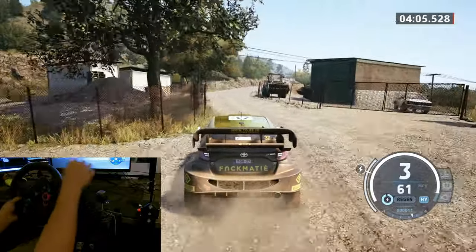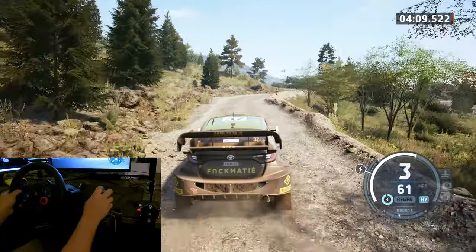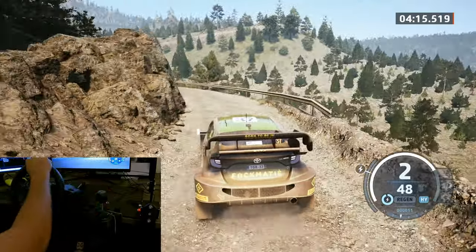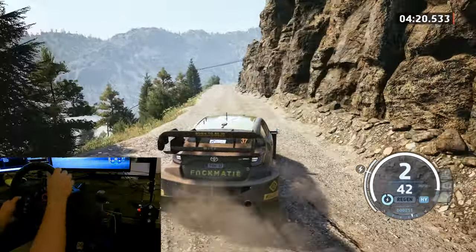40. 3 right to square left, short. 40. 3 left, tightens. Hairpin to 2 right, short. 80 late. Hairpin right.